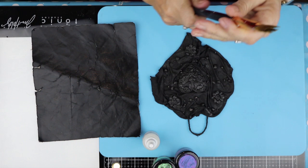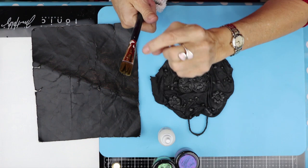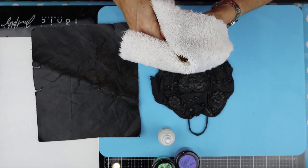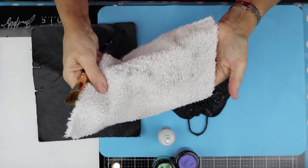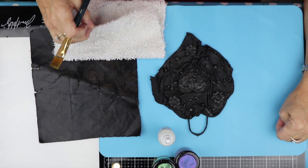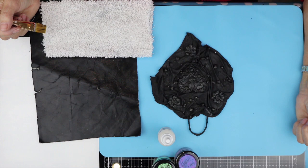I always start with my paintbrush wet — the reason for that is it stops the fixative going into your ferrule, so your paintbrush will last longer. But we don't really want it wet as we're using the pigment, so dry it up. This is just an old microfiber towel that I cut up into pieces. When it gets very dirty, I put it in the washing machine. You can use kitchen roll to dry your brushes, but I try not to because I'm trying to keep as eco-friendly as possible.